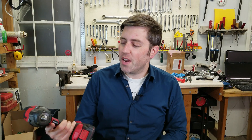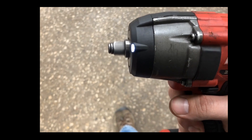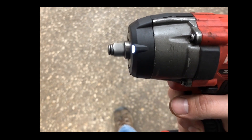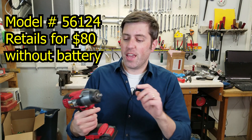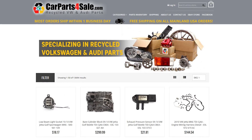Recently, a friend of mine sent me a video of this not even six-month-old Bauer Impact. It sounds pretty bad, doesn't it? This is a three-eighth inch drive model that he uses in his auto dismantling business where he recycles VWs, and he sent it to me to see if maybe I could figure out what's wrong with it.